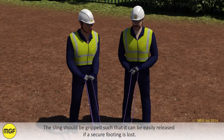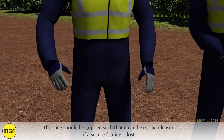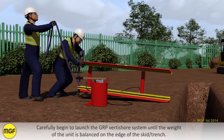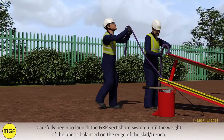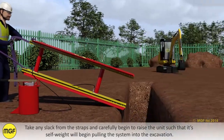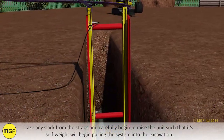The sling should be gripped such that it can be easily released if a secure footing is lost. Carefully begin to launch the GRP Vertishore system until the weight of the unit is balanced on the edge of the skid or trench. Take any slack from the straps and carefully begin to raise the unit such that its self-weight will begin pulling the system into the excavation.